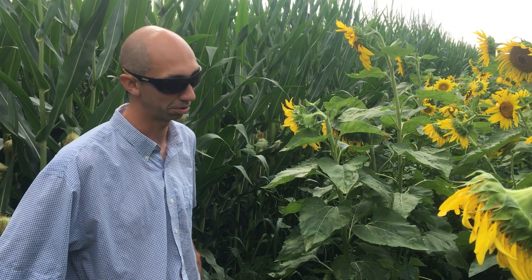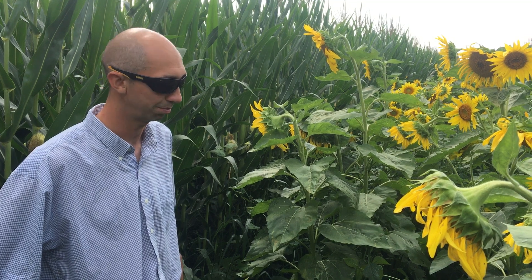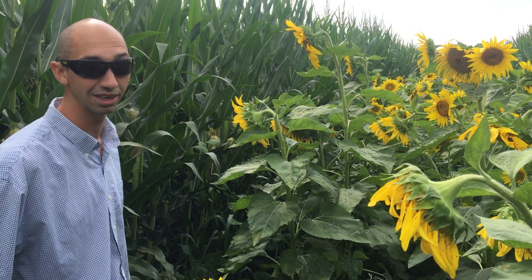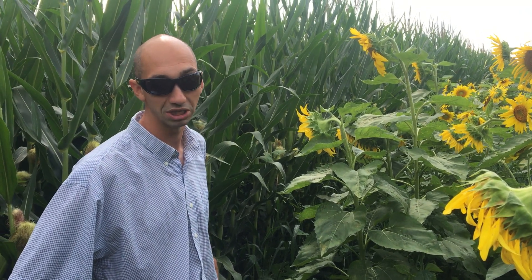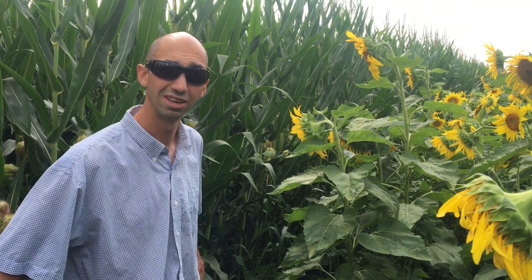It was planted into cereal rye, hairy vetch, Austrian winter peas, and triticale, with some forage rape in there too. It looks pretty good. We did apply 210 pounds of nitrogen — we broadcast urea, AMS, and ESN — and we did one burndown pass. We came in before canopy and then again right before canopy.